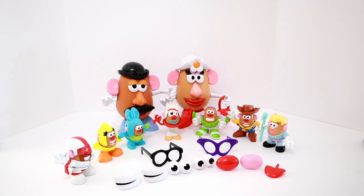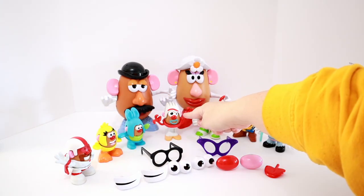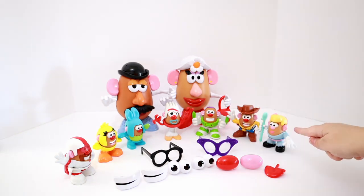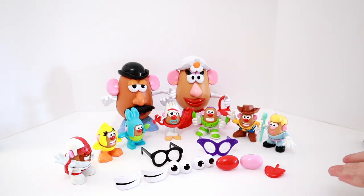Wow, we got so many characters out of Andy's Playroom Potato Pack! We have Duke Kaboom, Ducky, Bunny, Forky, Buzz Lightyear, Woody, Bo Peep, a big Mr. Potato Head, and a big Mrs. Potato Head, along with all these additional accessories! This has been so much fun - I hope you had fun too! Let me know in the comments below who your favorite character of these Potato Heads is. I personally think my favorite is Bunny - he just looks so cute with those bunny ears! Well, that's it for Toys Fantastic - don't forget to like and subscribe! Until next time, friends!